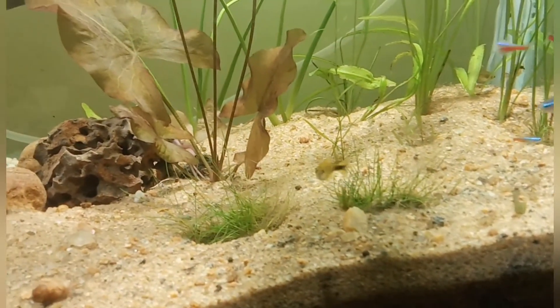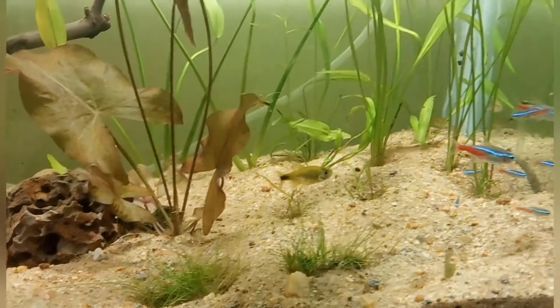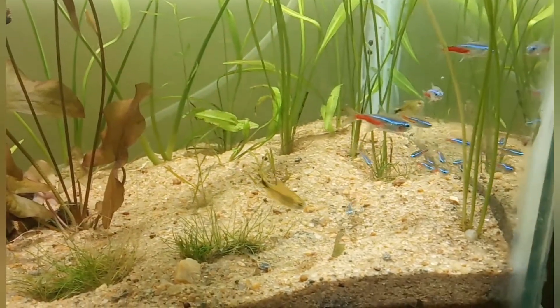This is also a female. You can differentiate it from its color — it is very pale, the coloration is very pale.